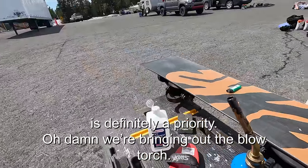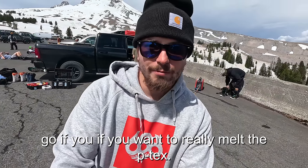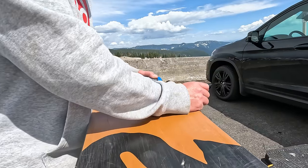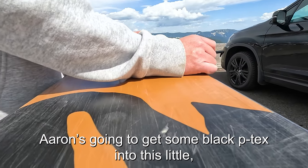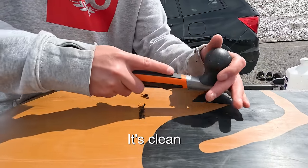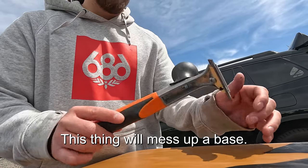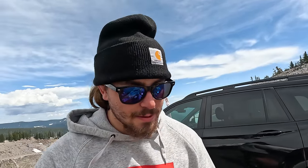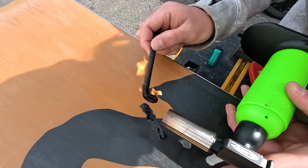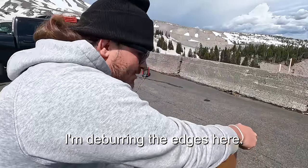We're bringing out the blow torch — it's the best way to melt the p-tex, especially since it's a little windy out. Aaron is getting some black p-tex into the little base shot. There's a hidden secret here: a wood scraper. This thing will mess up a base if you're not careful, but going really light over some p-tex makes it so much easier to scrape off than using a plastic scraper. It's really sharp.